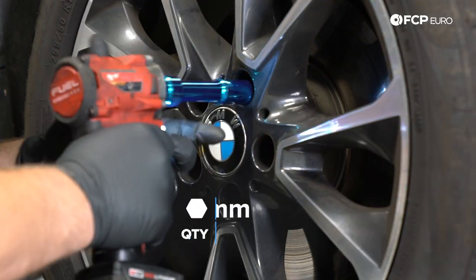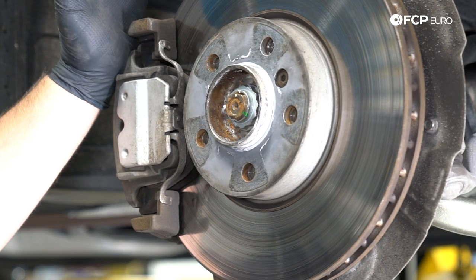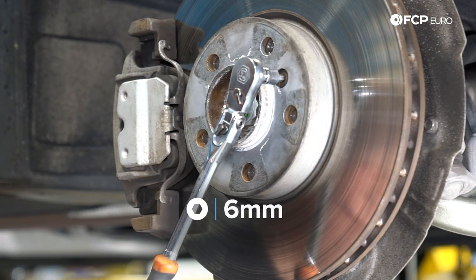Step one: remove the wheel with a 17-millimeter. First thing we need to do is remove the brakes from the car, starting with the rotor. It has a 6-millimeter set screw for the brake disc. Sometimes these can be stubborn to remove depending on how corroded they are.